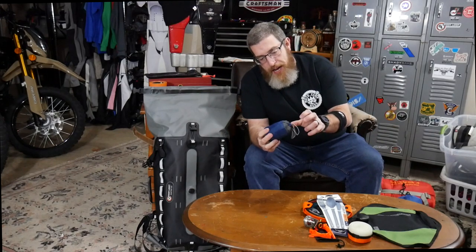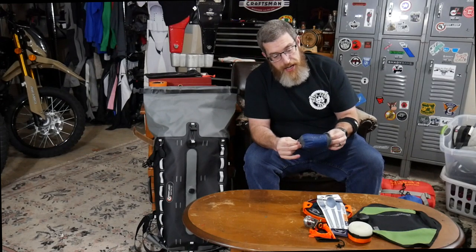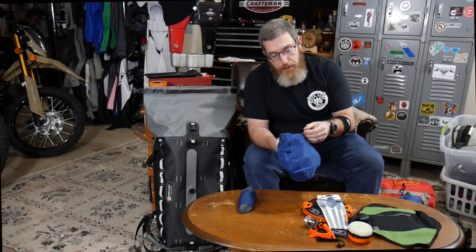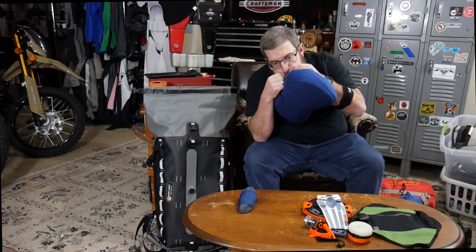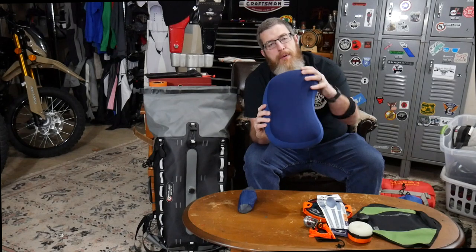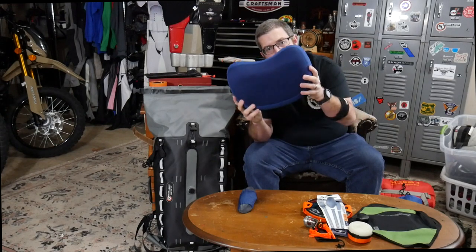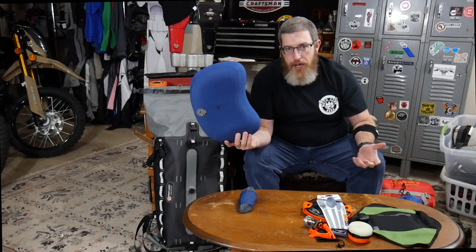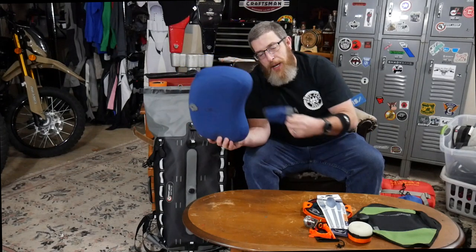To go with that, we have the Sea to Summit Aeros Premium Pillow. This thing is really neat. Joe Robinette, one of my favorite YouTubers — a bushcrafter and backpacker — uses one of these and swears by it. It's an inflatable pillow but it has a microfiber coating, so it doesn't feel like an inflatable pillow. It's actually quite comfortable and super light, and packs down very small. I know some people will just roll up their jacket, but this is one small luxury I'm willing to give up the space for. Gotta have a pillow.